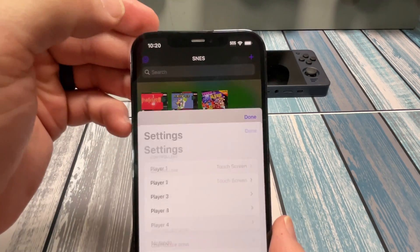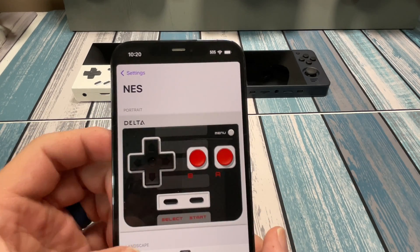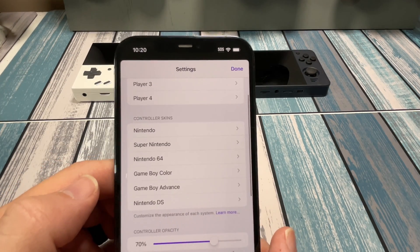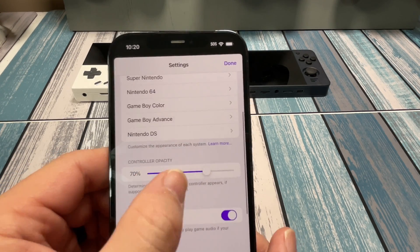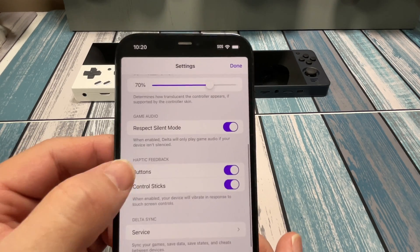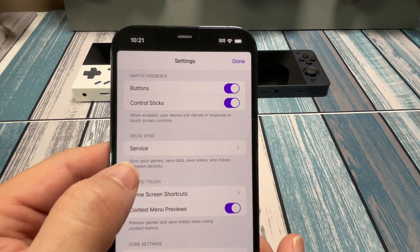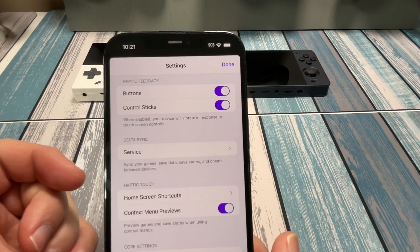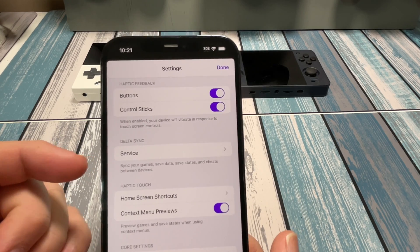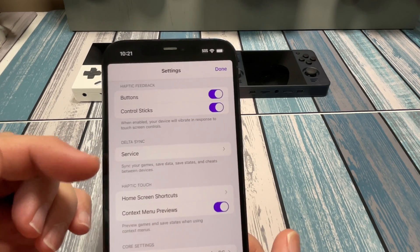In the settings app, we've got controller settings and skins — the ones that come with it plus more downloadable from a website. There's controller opacity, options for respecting silent mode, and haptic feedback settings. There is also a sync function where if you have multiple devices, you can sync your game save states and all your data so you don't have to load everything up on every single device. Once you log in, it just syncs everything for you.